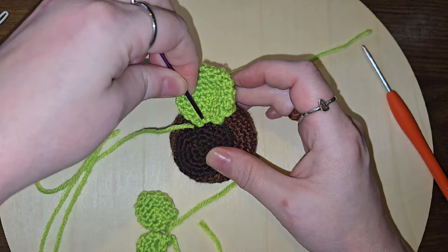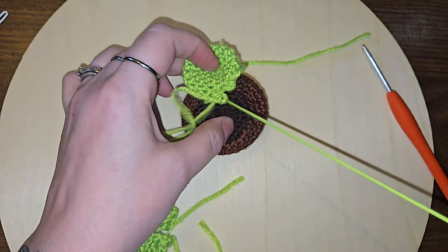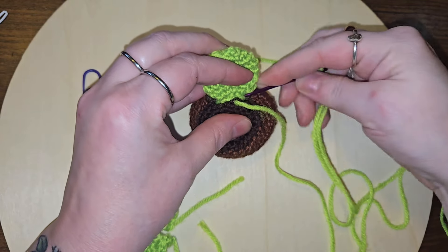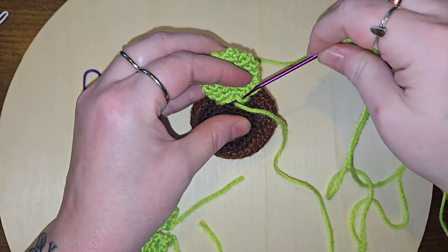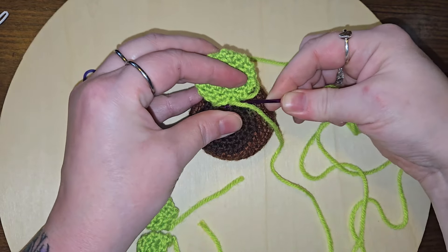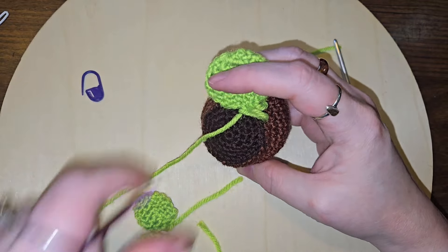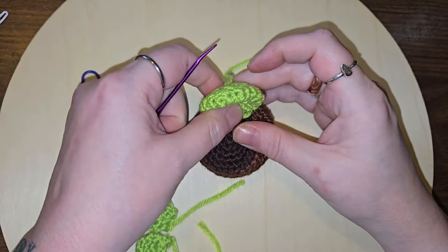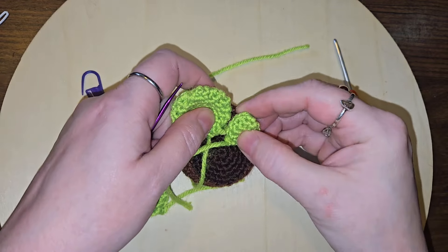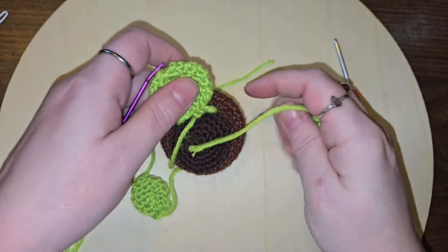We're just going to do it like this and see how it works — like so. So that looks good. And then actually I may have made that one a little bit too far out, but I wanted to hide that one.